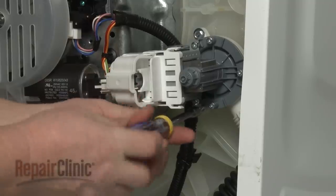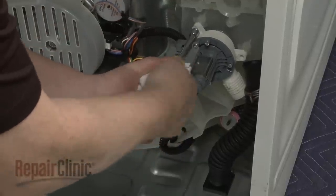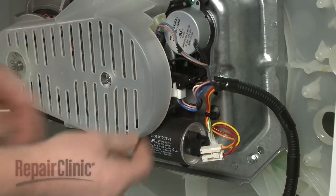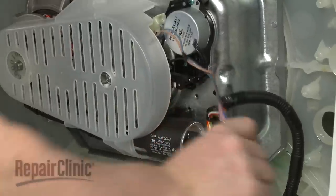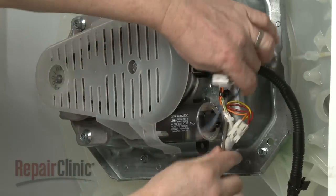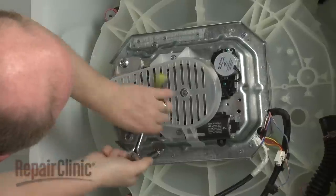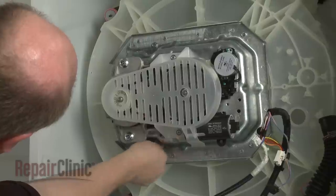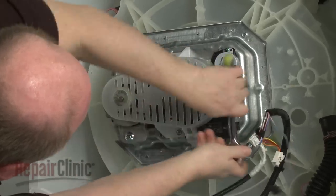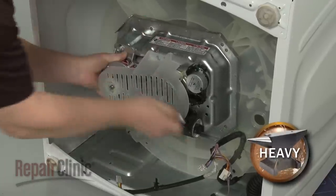Use a 5/16-inch socket or nut driver to unthread the drain pump mounting screws. With the screws unthreaded, remove the pump. Disconnect the wire connectors from the run capacitor, the shift actuator, and the drive motor. Detach the two wiring harness retainers from the gear case. Use a 10 mm socket to unthread the mounting screws securing the gear case assembly to the outer tub. Carefully remove the gear case assembly.